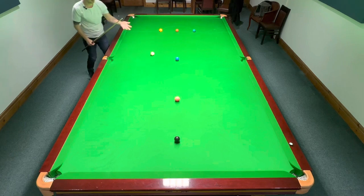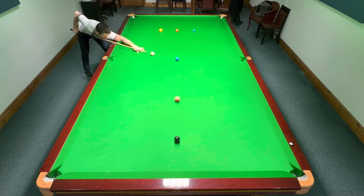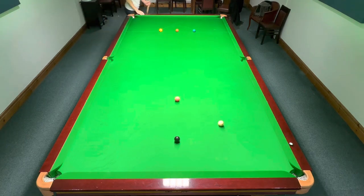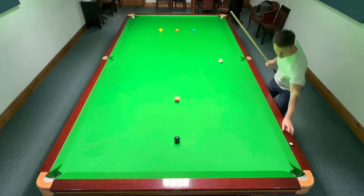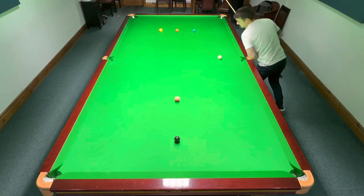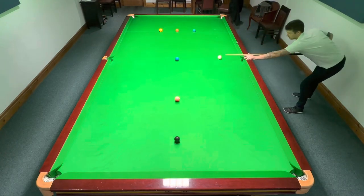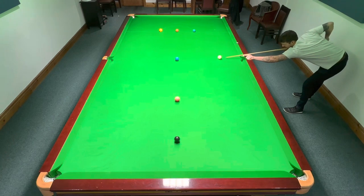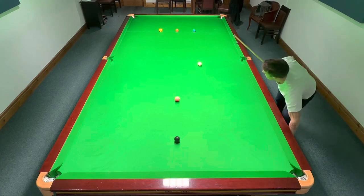So the first one is the blue. Pop the blue, get on the blue. All the time you have to negotiate the path of the white. Obviously this one is pretty standard. So this one I'm going to have to just play on it again.